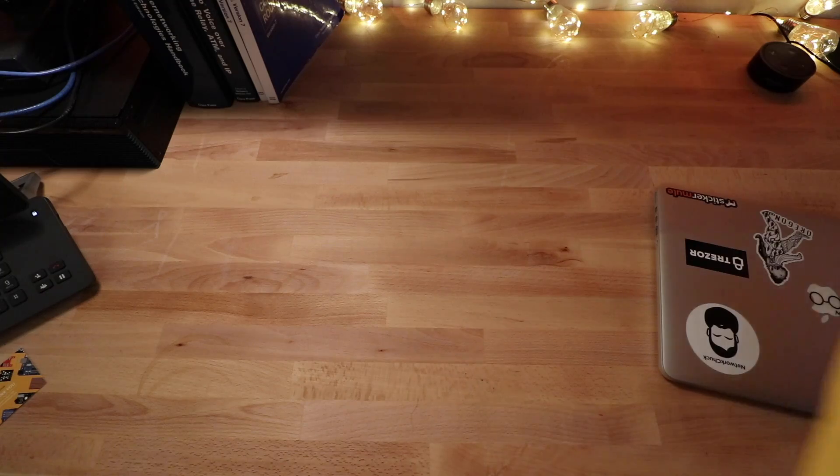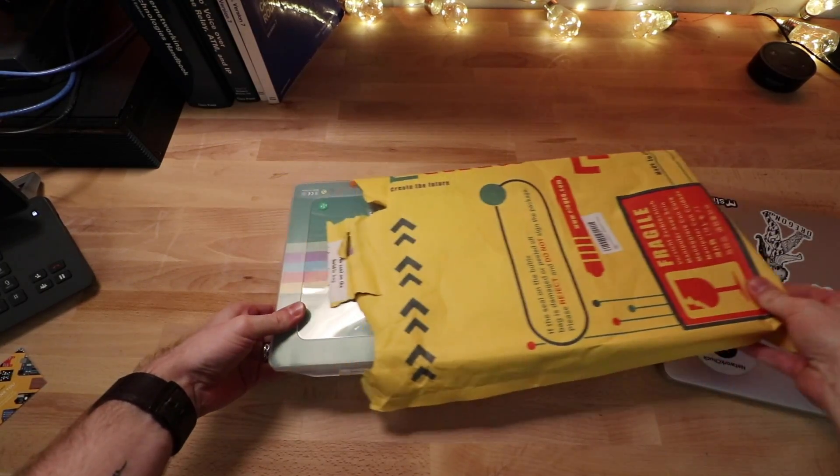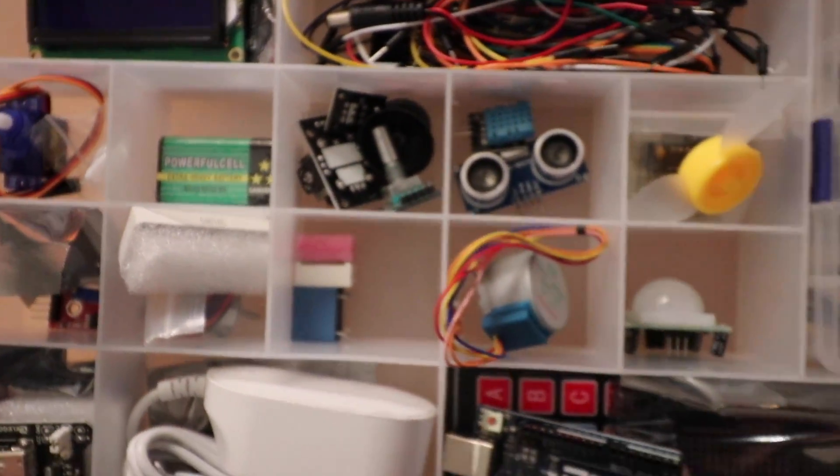A company called Elegoo sent me one of their starter kits. With Arduino, you need a starter kit because you don't want to buy just the Arduino - you can't really do much with it. You've got to have a bunch of toys to play with. They sent me a starter kit and it has so many things. I opened the box and oh my gosh, a little bit overwhelmed - it had just a ton of stuff: motors, fans, sensors, and just a lot of stuff I had no idea about. But I went to work and started playing with it.